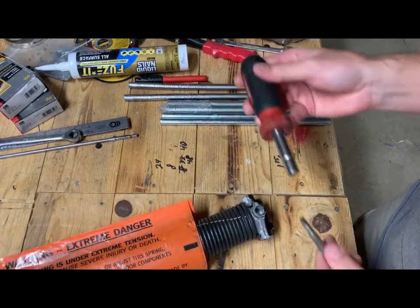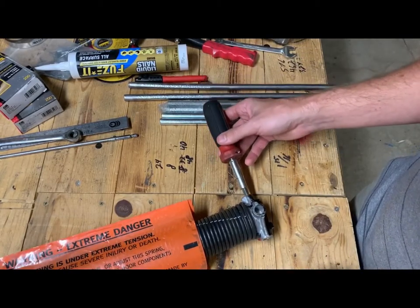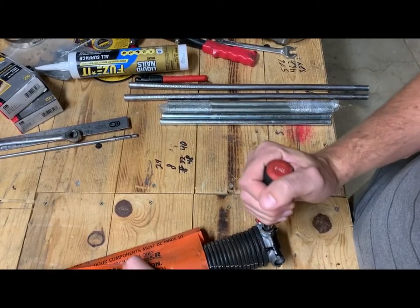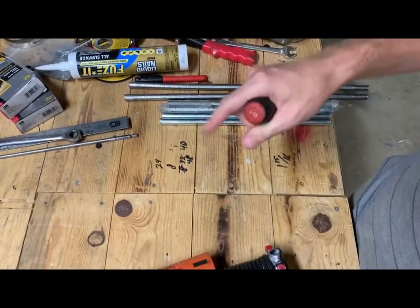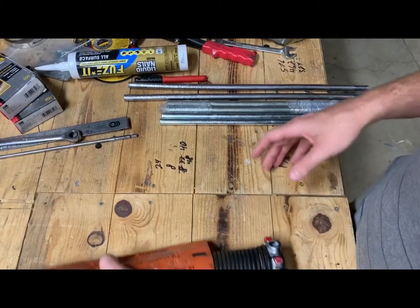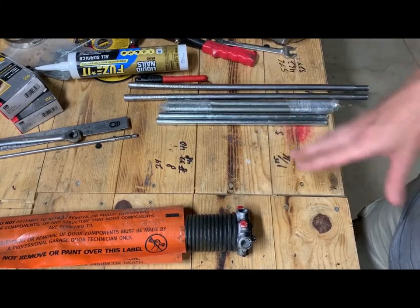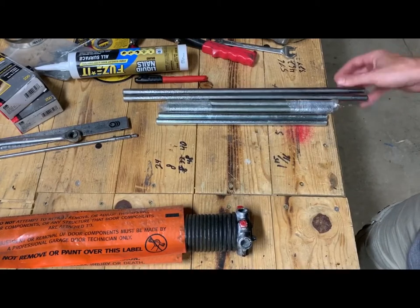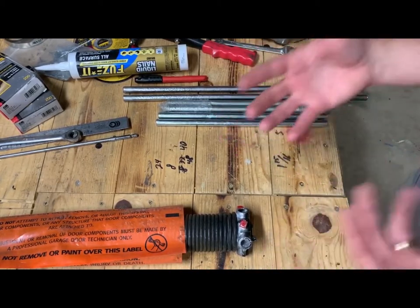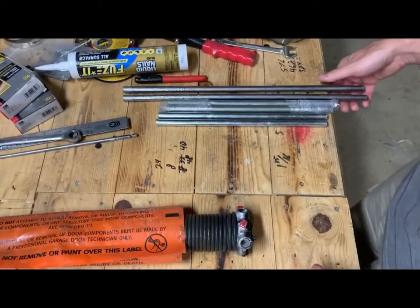It is very, very important that you do not use something you think will make do — don't use a screwdriver. These springs will have a lot of torque on them. One of the most common injuries is people using screwdrivers or improvised tools. As they're turning and getting higher on the turns with more torque, that thing snaps and flings around, shooting that piece at them. People have broken collarbones and lost eyeballs — it can be very serious. You need proper winding bars. Home Depot will come with them, but some local will-call places won't sell winding bars for liability reasons, which doesn't quite make sense.